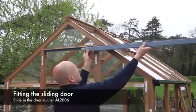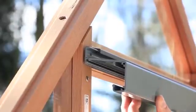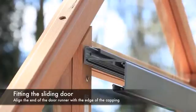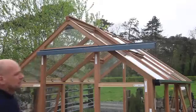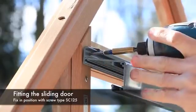Next, slide the door runner into the door runner top guide as shown. The end of the door runner should line up with the edge of the capping as shown. Fix the door runner into position with screw type SC125.